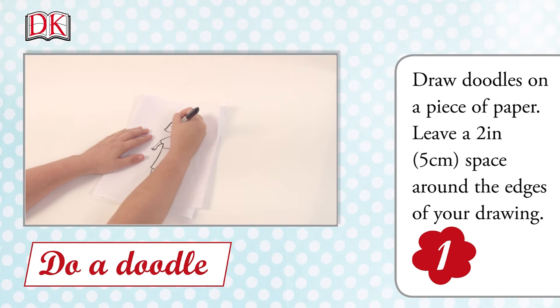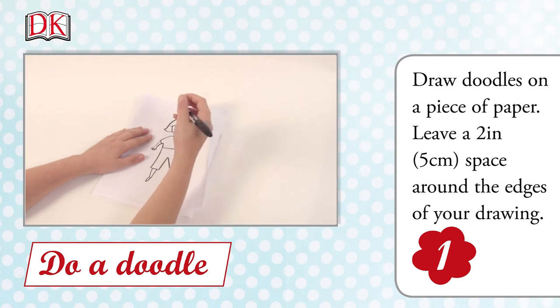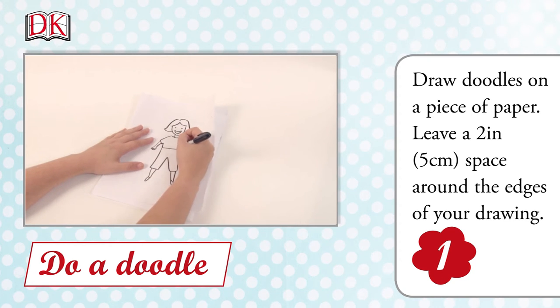Draw your doodles on a piece of paper. Leave a two inch, or five centimeter, space around the edges of your drawing.